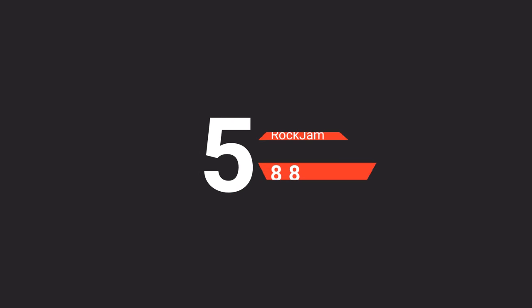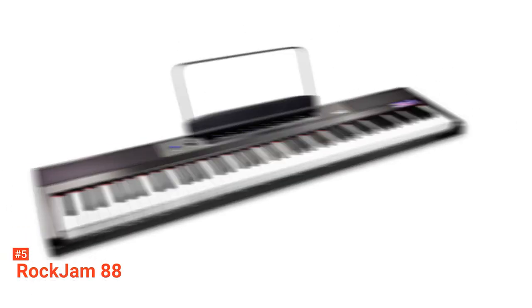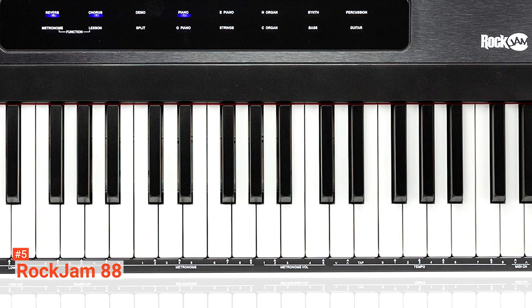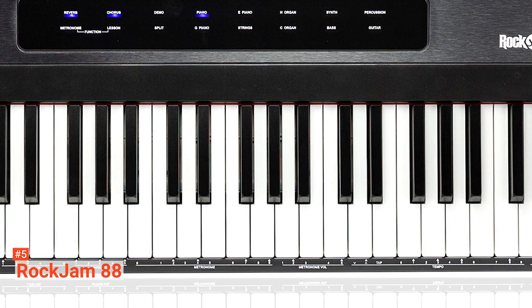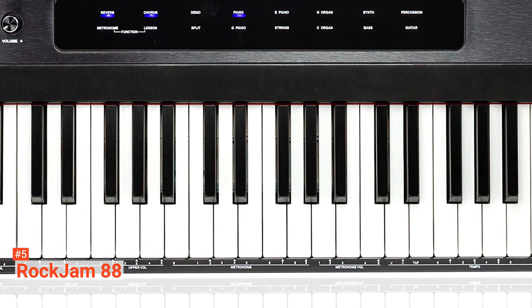The fifth product on our list is the RockJam 88. Imagine you are playing a real piano with the RockJam 88. This digital piano comes with 88 full-sized, semi-weighted, velocity-sensitive keys that closely replicate a real piano feel.